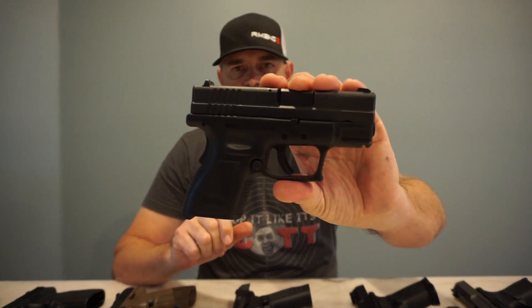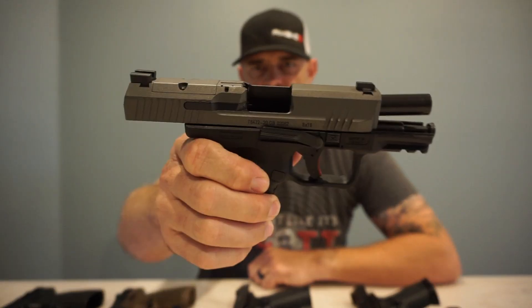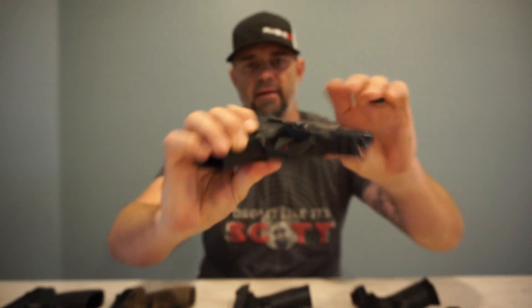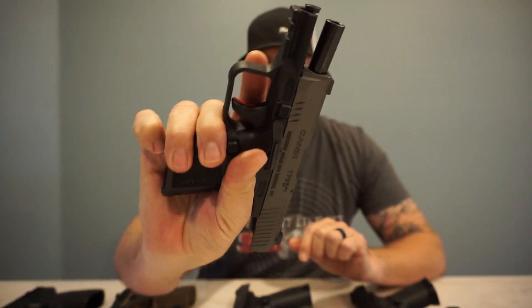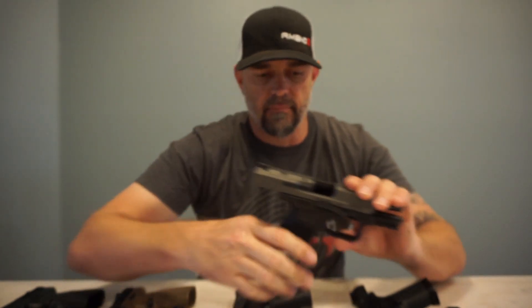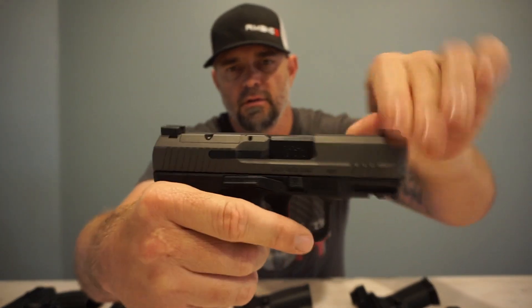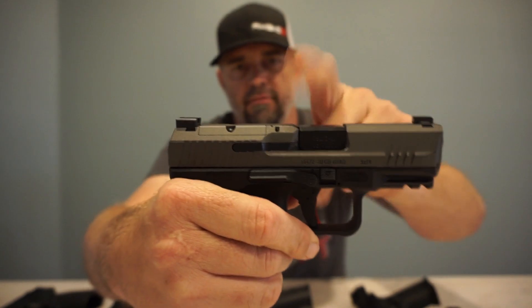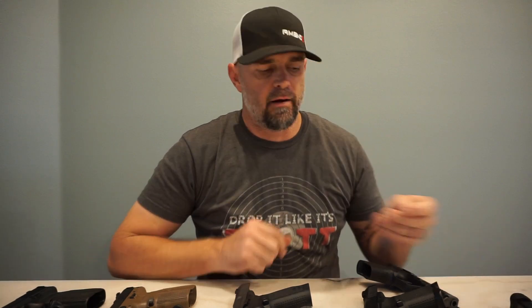Next up is my everyday carry, none other than the Canik TP9 Elite Subcompact. This is ambidextrous slide release on both sides. It has a trigger safety — that is the only safety. Remember, this is your safety. It also has a chamber indicator on the top, so if it is chambered you will see that little notch right there.